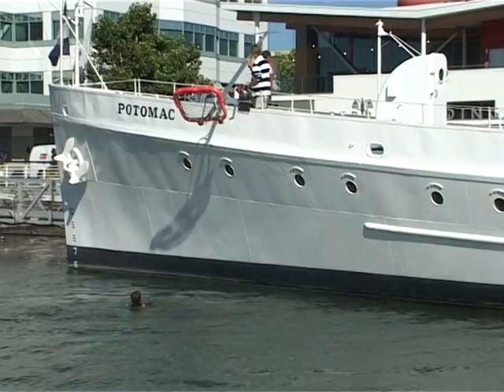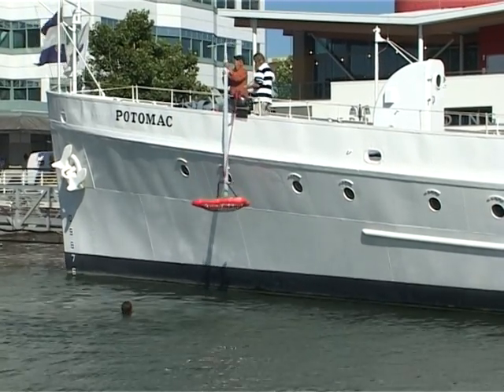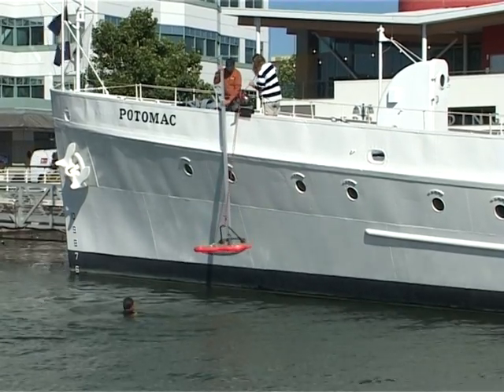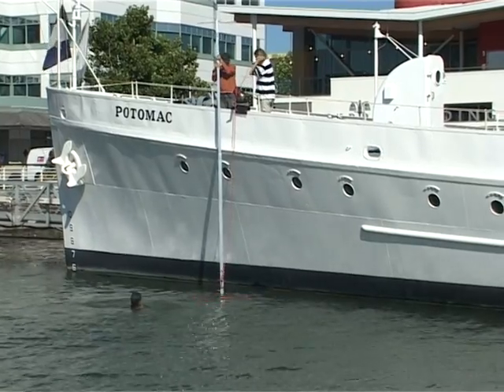There's a red line — a pull line — attached to a segment of the LifeScoop, and that is ultimately the load-bearing line that will lift the victim. The scoop is in the water at one minute and six seconds.